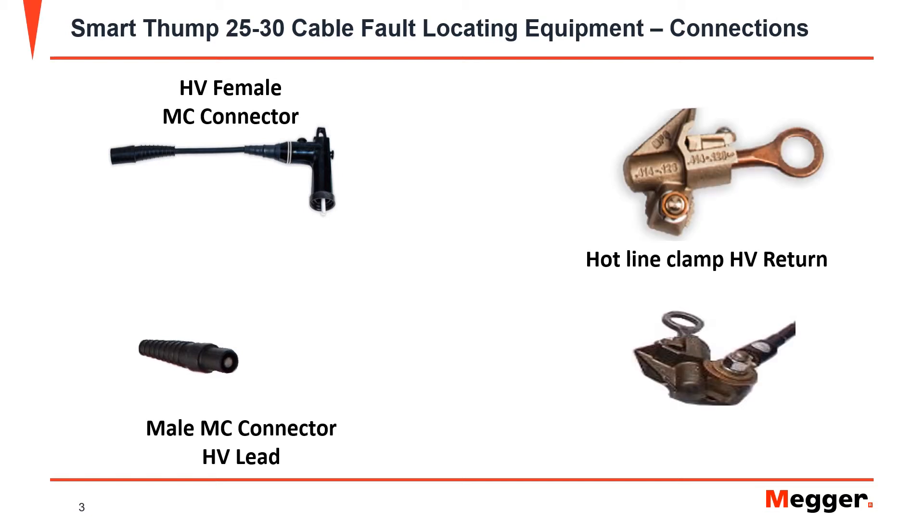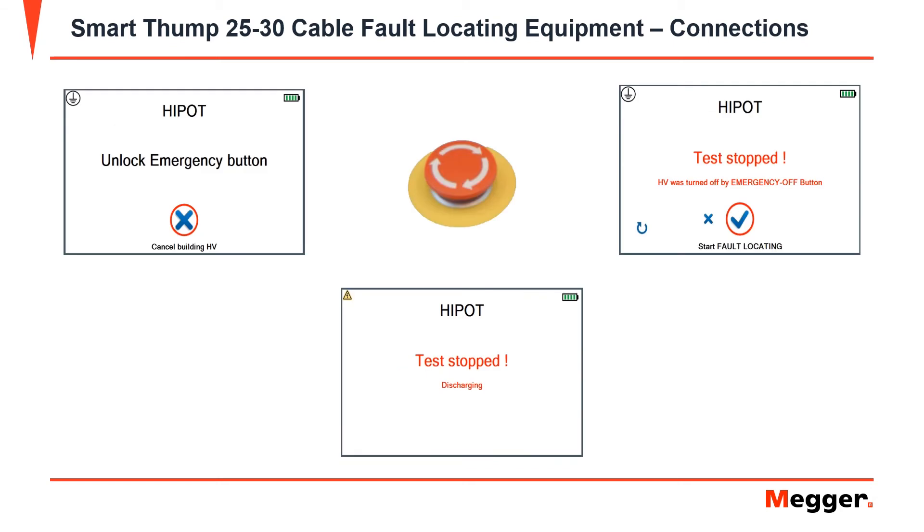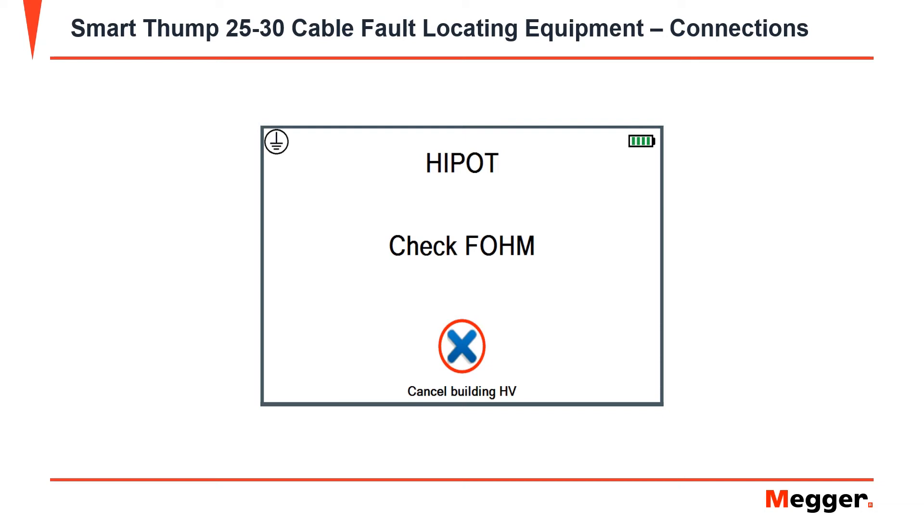It also comes equipped with a hotline clamp for the HV return, which is connected to the lead with a bolted connection. You have a high voltage safety interlock key, which can act like a lockout/tagout key to make sure that the device is de-energized. It is also equipped with an emergency stop button, which can be pressed at any time to stop a test. You will need to unlock the emergency stop button in order to continue testing.